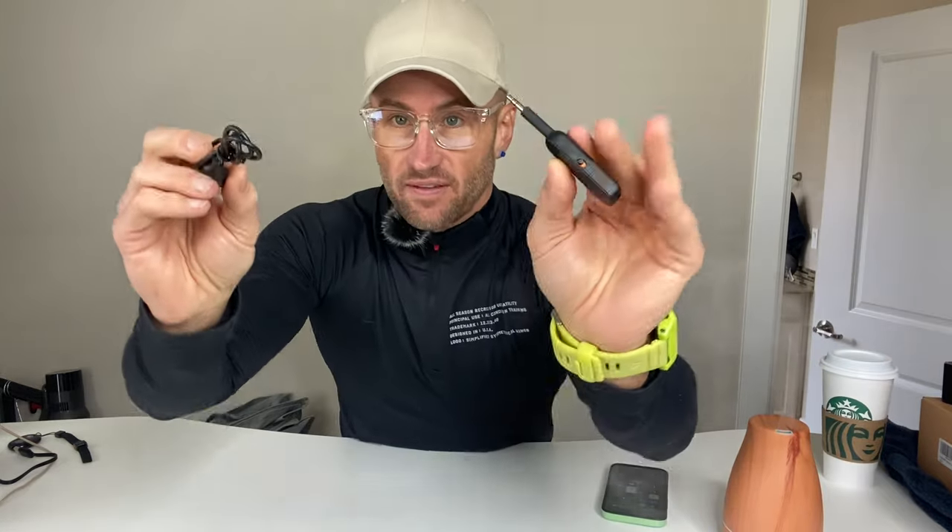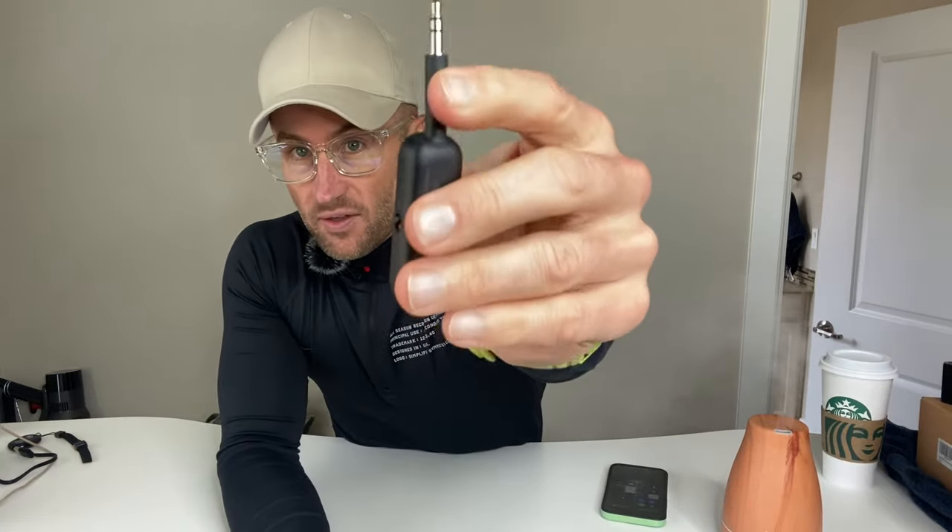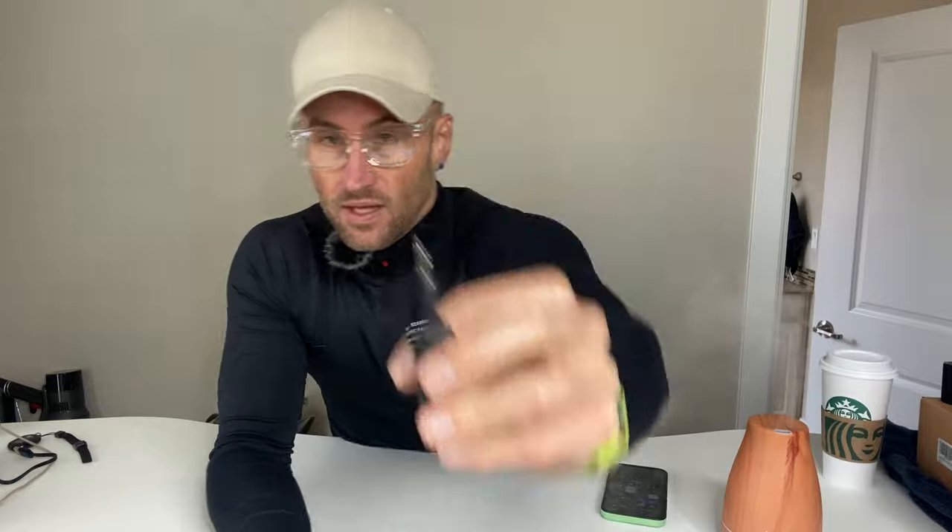Here's the charging cord for it. This is what it comes with — it comes with the device itself, the charging cord, and also the instructions. But I think we can do this without the instructions.